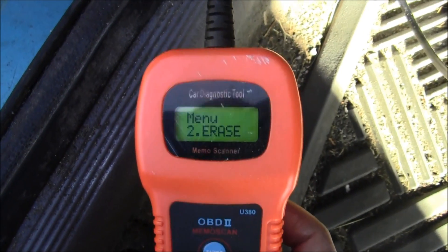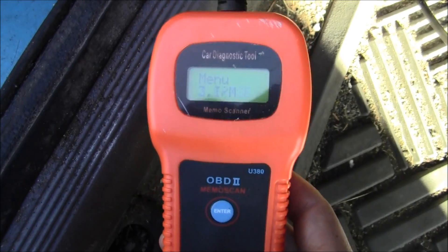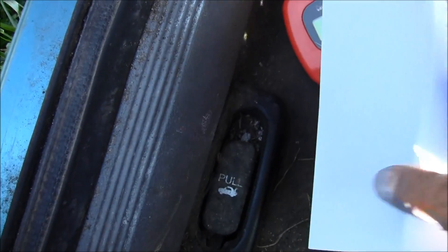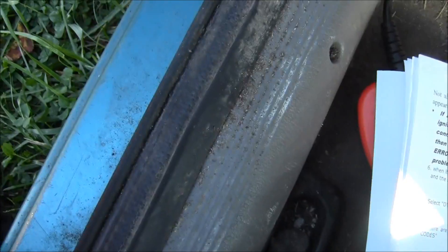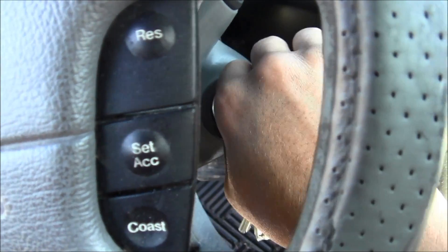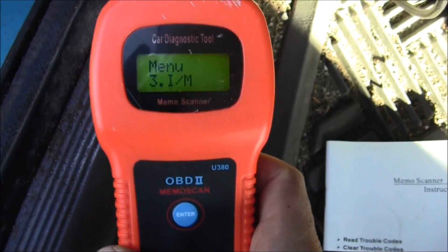And I erased it. Erase done. From the menu, instead of hitting one, I went to Erase, hit Enter, and then erased it.